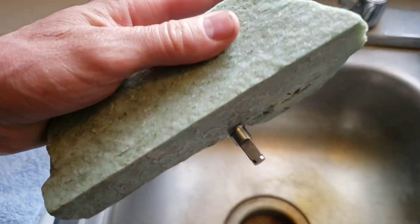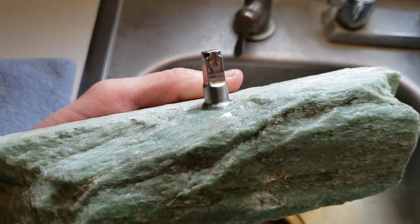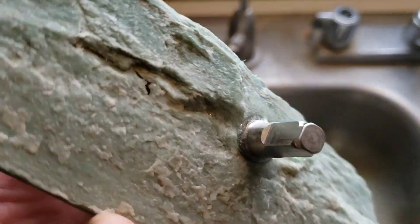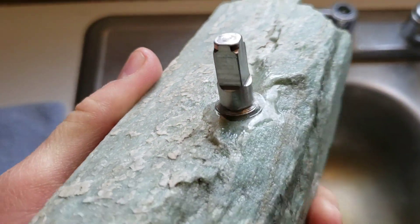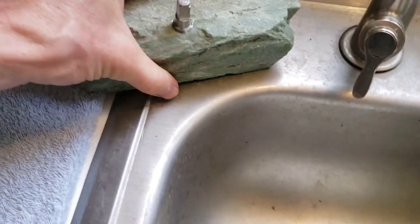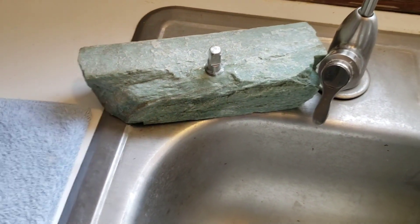We took this rather heavy piece of rock, drilled a hole, and put a little stainless stub in there, glued it in with epoxy. And now you can set that there.